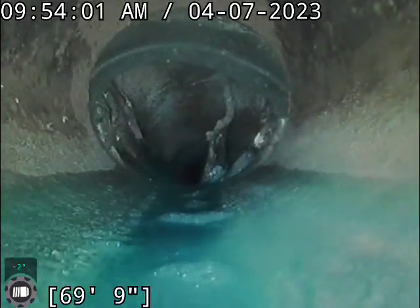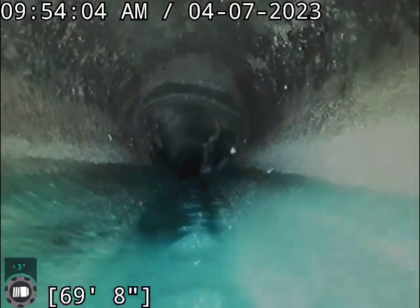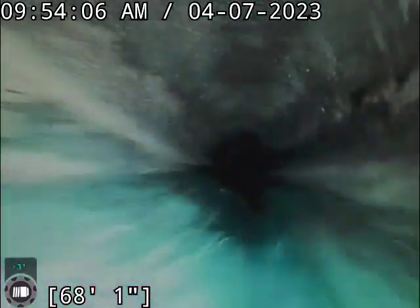A little bit of rubber coupling sticking up at the top there, but it's not a big deal. It's not affecting flow anyway.